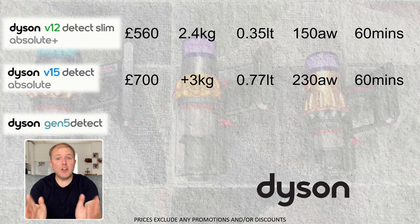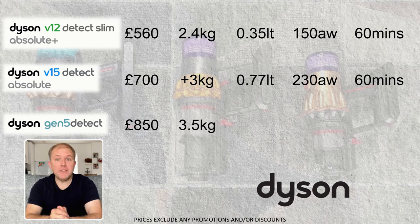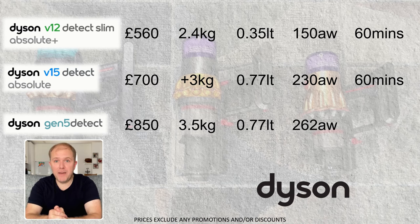The newer Gen 5 Detect costs £850, is the heaviest at 3.5kg, and provides an incredible 262 air watts of power with a battery life increased to 70 minutes. The V12 is the easiest to pick up and use on a regular basis, although you will need to empty its bin more often compared to the other two, and the inclusion of a power button makes it comfortable to use over longer periods.